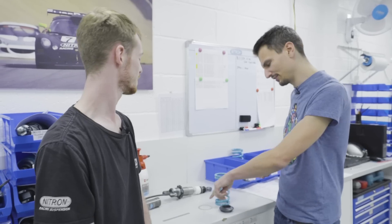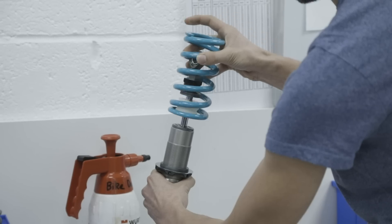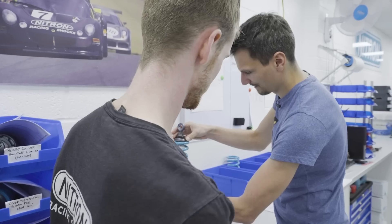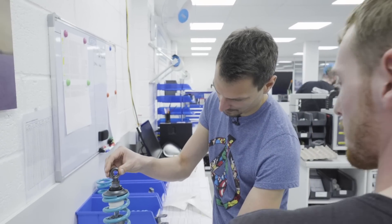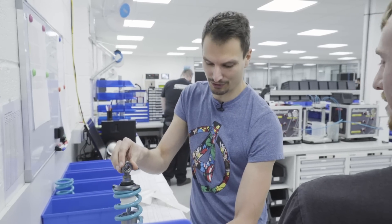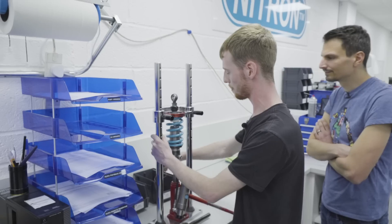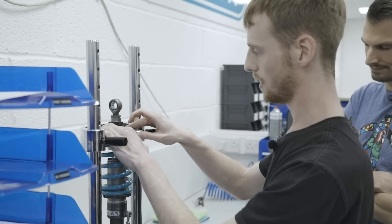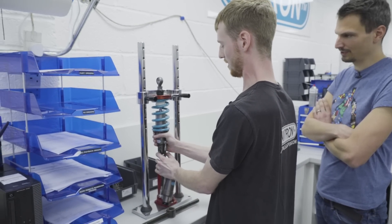Pete talks through the spring assembly. First, a washer goes on — that helps the platform rotate. Next, the spring is placed on top, and the preload is measured at 14mm. From there the spring is compressed, a retaining snap ring is put on, clipped in, and the pressure is relieved. And that's it — one complete damper.